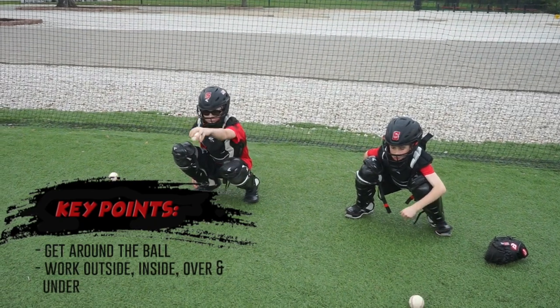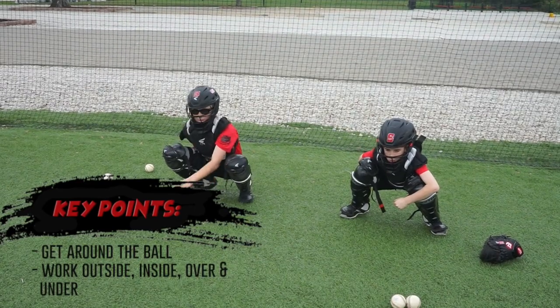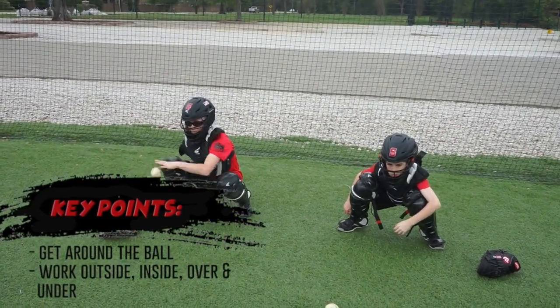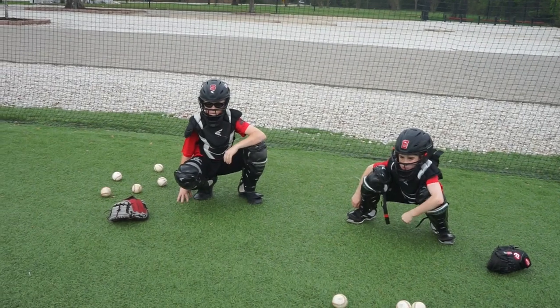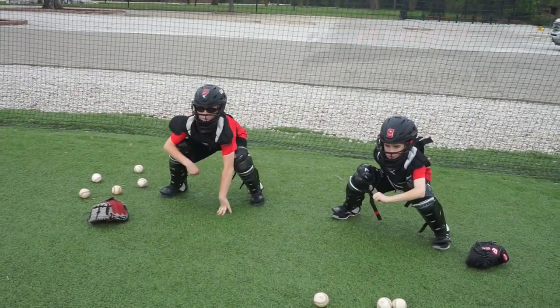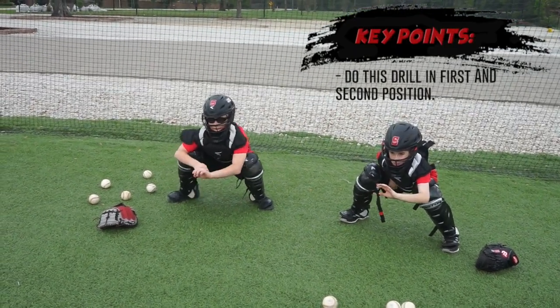Eyes behind the ball. Now what we're going to do is get our secondary. Everybody, get your butt up. Some guys like to have their hand in the crease, not behind. Some guys like to have their hand behind the mitt.